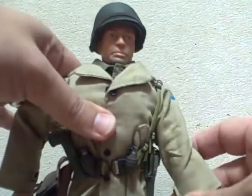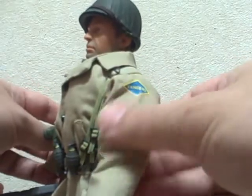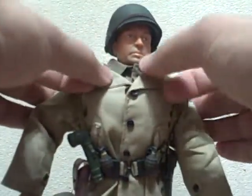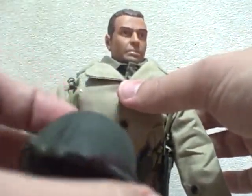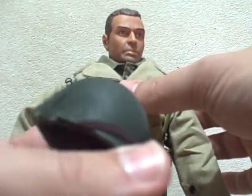I just wanted to show you — I'm kind of proud of this — the different details I have. He has a U.S. Army Rangers uniform with an insignia here. I like this because it has real buttons and a green shirt underneath. He also has a very nicely done helmet with webbing on it.